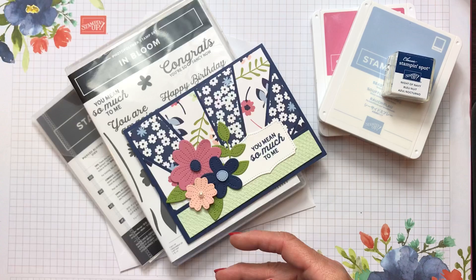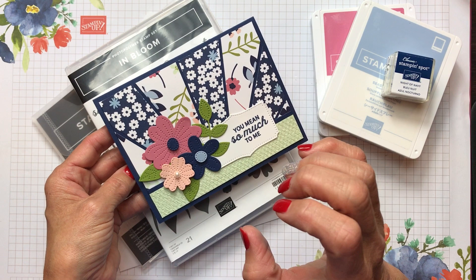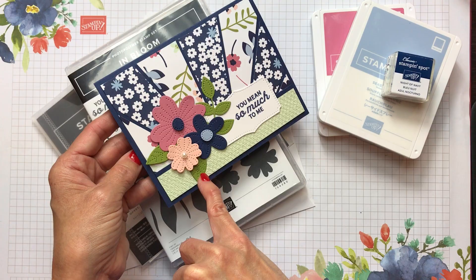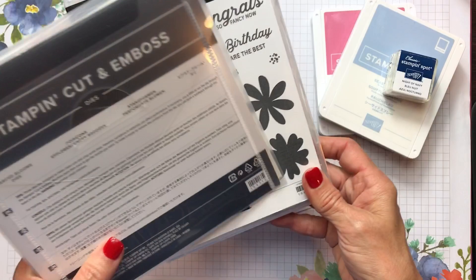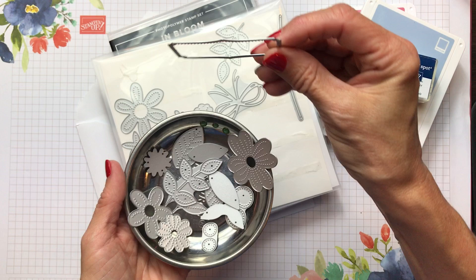On this card we did a technique called the starburst technique at the top of the card — so simple to do but it really adds a neat flair. Look at these gorgeous blooms: every single one of these flowers and leaves has stitching on them, and that's from the In Bloom bundle, which includes the Pierced Bloom dies. There are so many dies — a beautiful die to cut out your sentiment as well.